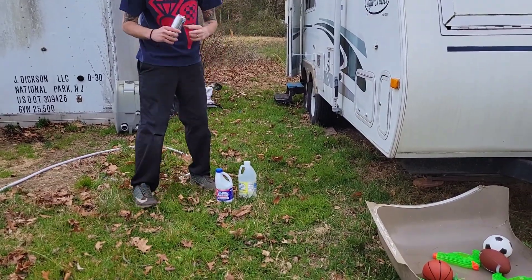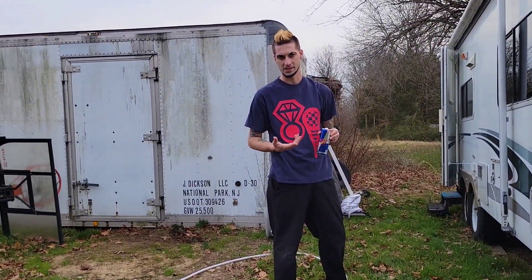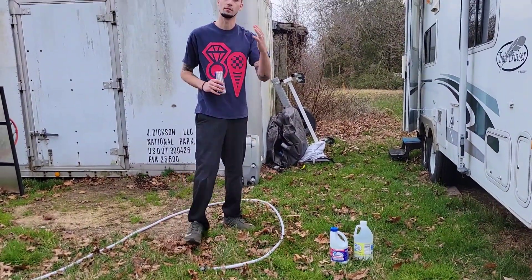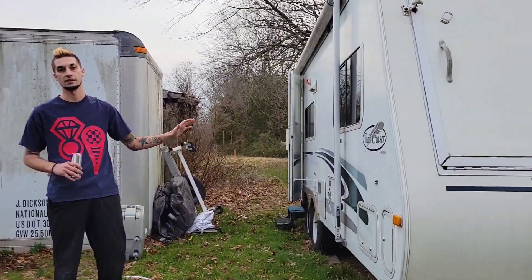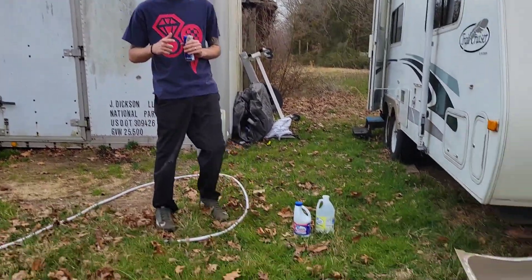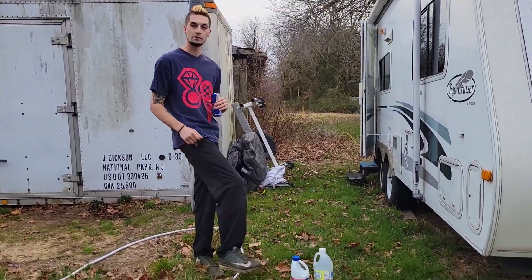Red Bull is optional - for me it's a must - and obviously some water. If you remember our video in the fall, we put antifreeze inside the trailer and it's all through our lines right now, so what we have to do is flush it out and then sanitize it. That's what the bleach is for, and then to get rid of the bleach and neutralize the smell, that's what the white vinegar is for.